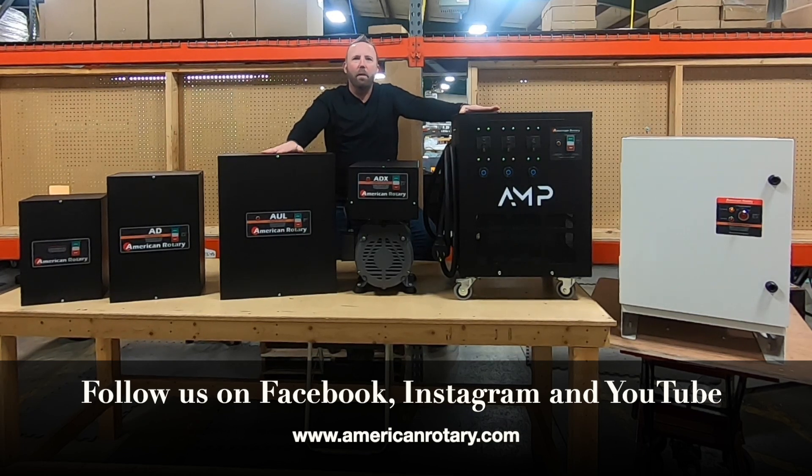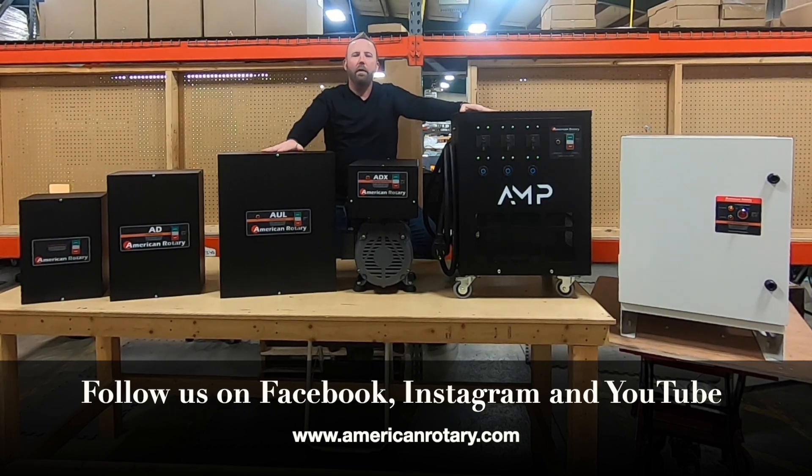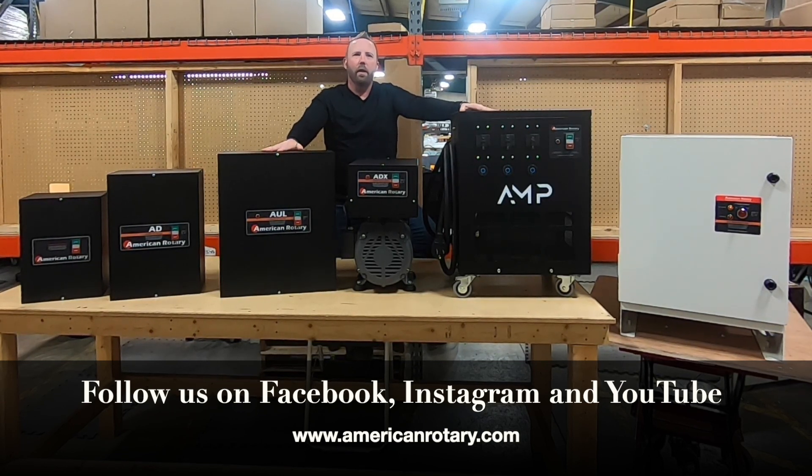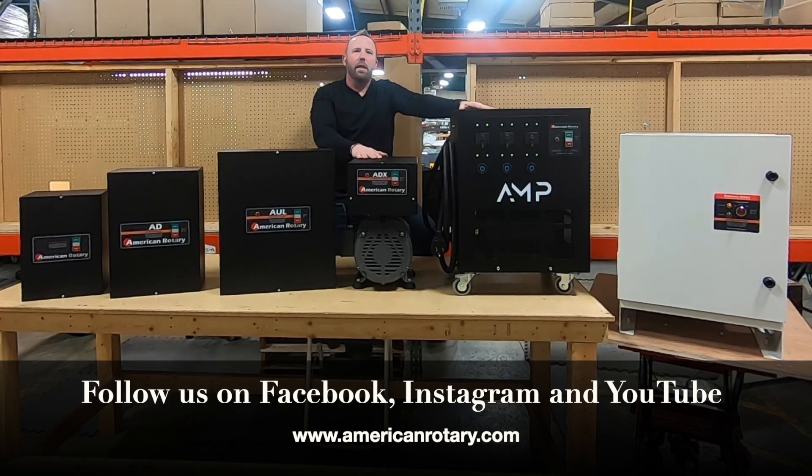A Type 1 model is perfect for indoor locations where all equipment is dry and out of the way of debris. The following models come standard in this category: we have our AR, our AD, our AUL, and our ADX.